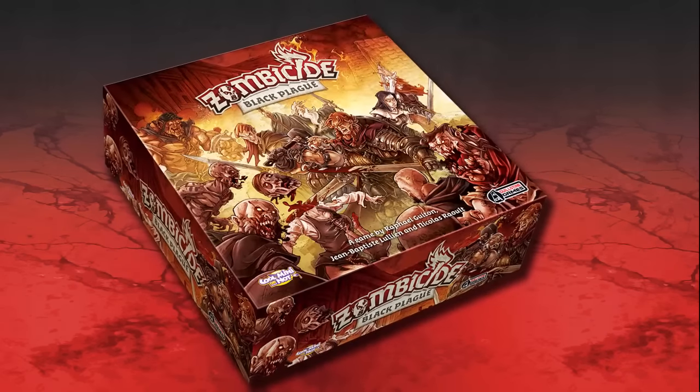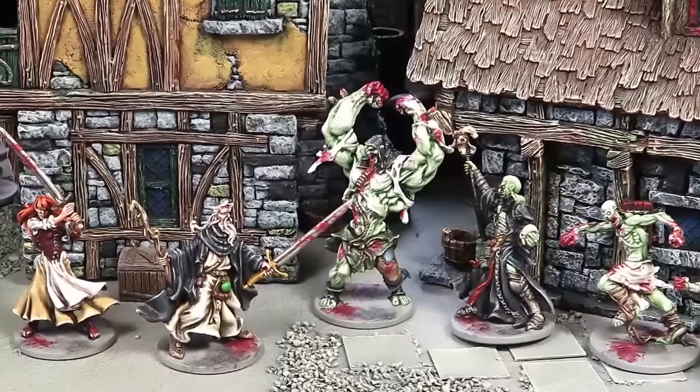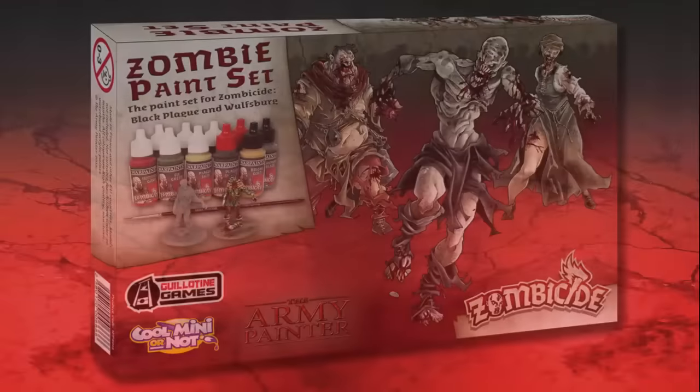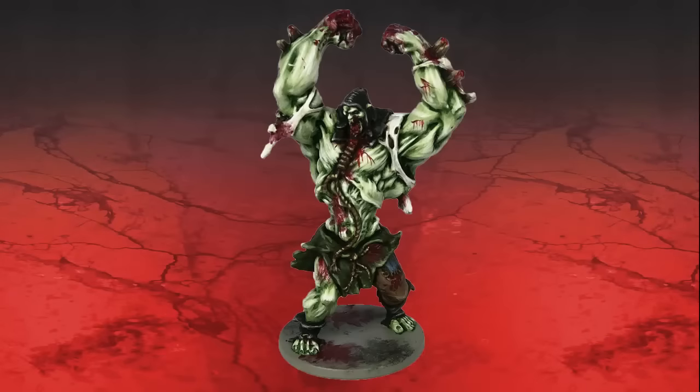Welcome to this Zombicide Black Plague painting tutorial. In this video we'll be painting the Fearsome Abomination from the Black Plague Core Box Set, using the official Warpaints Zombicide Black Plague paint set from the Army Painter, as well as sprays and other products.